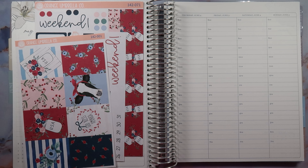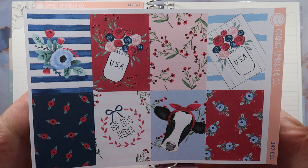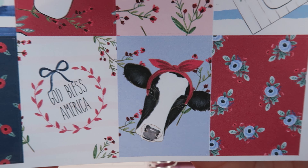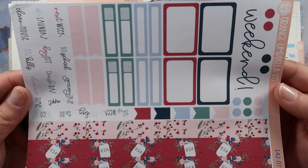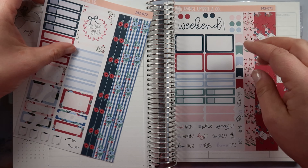Hey everybody, it's Rhiannon, welcome back to Mama Replants, or welcome if you are new here. Today we are going to be filming my hourly plan with me in my Erin Condren hourly flora edition, and we are going to be using this adorable kit from Orange Umbrella Co. This is the Memorial Day kit with this gorgeous cow — god bless America! This is the mini kit, gorgeous gorgeous.